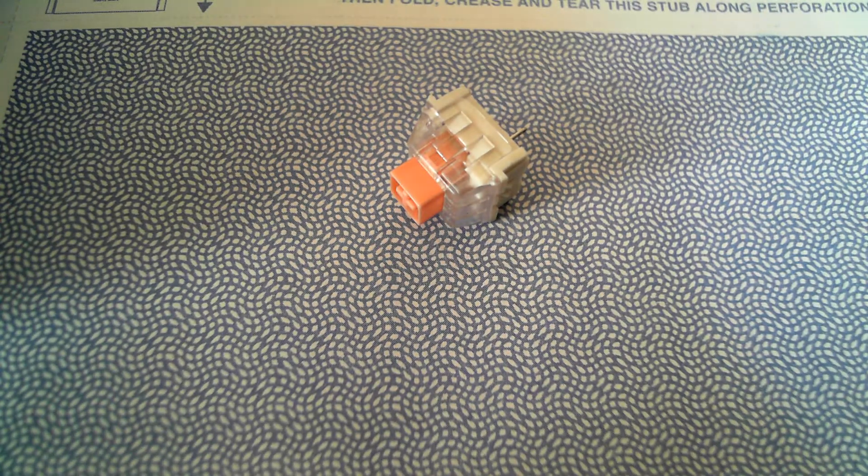I want to make a quick video about Hakotruz, these switches made by Input Club. They're supposed to feel like Topre switches and I think it's not too far off. They're pretty good. I wanted to open one up, take a look and post this online.